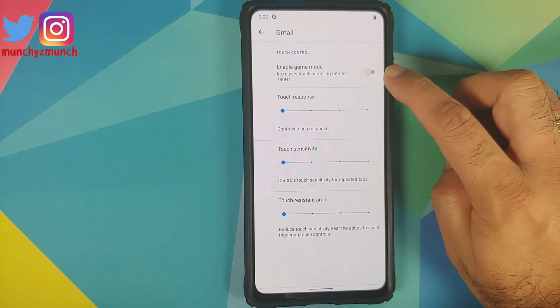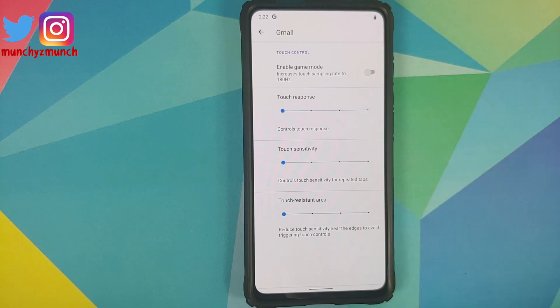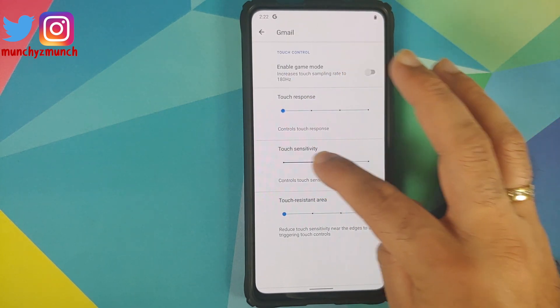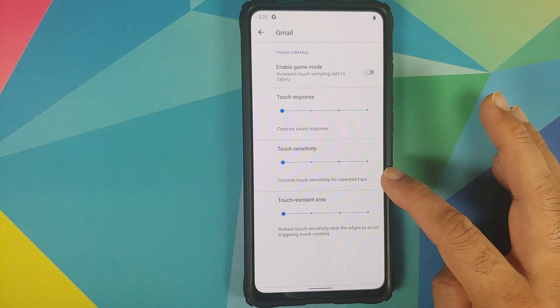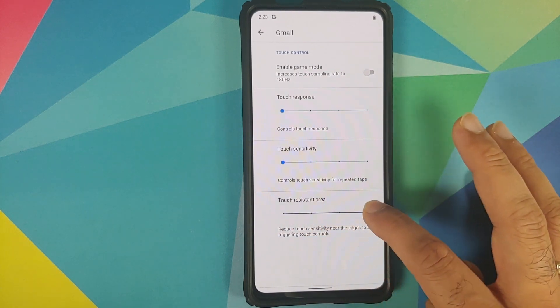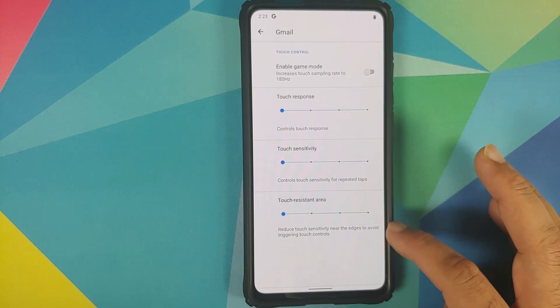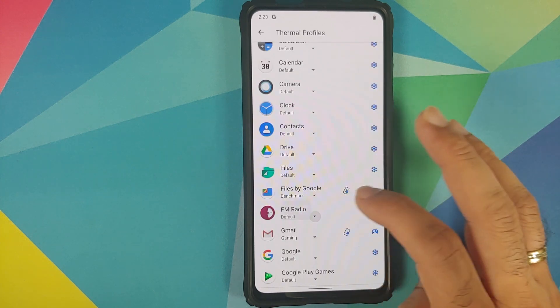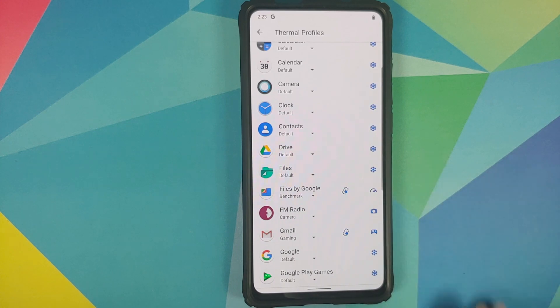Enabling Game Mode is going to increase your touch sampling rate to 280Hz. You can also increase or decrease your touch response, increase or decrease the touch sensitivity for repeated taps, and you can reduce the touch sensitivity near the edges to avoid triggering touch controls accidentally.